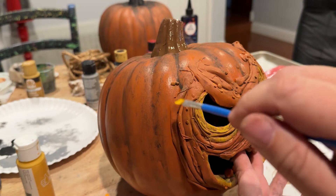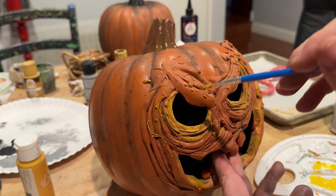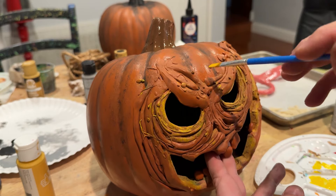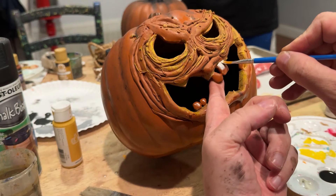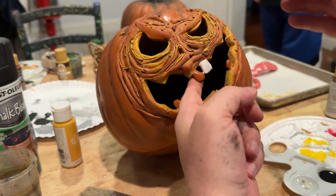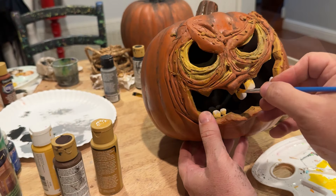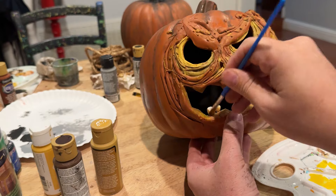Then I painted the teeth with kind of an ivory color and then painted the roots of the teeth with some yellow and some burnt umber. Now let's hop over to adding some accessories.